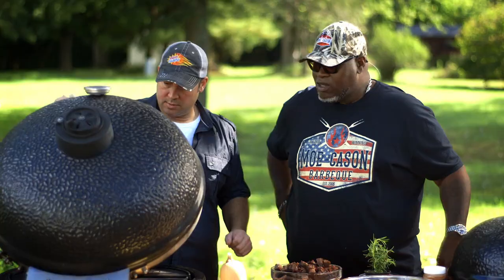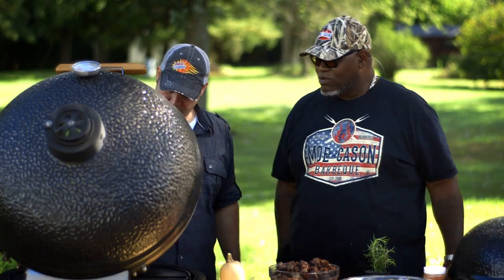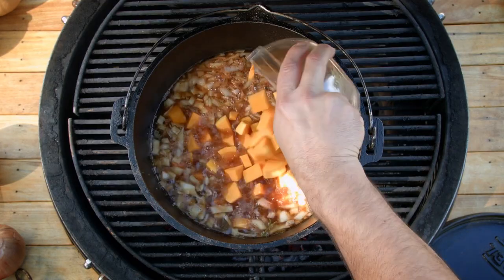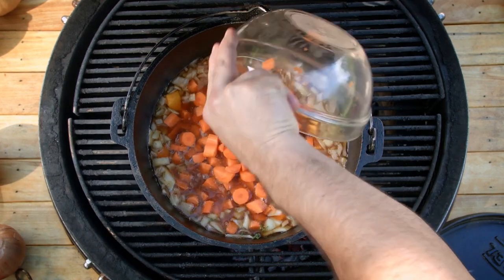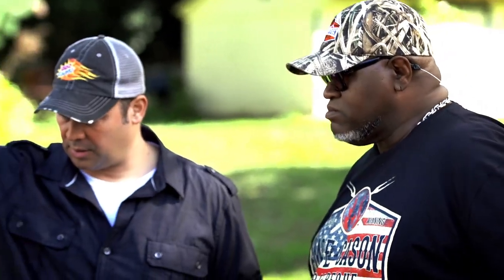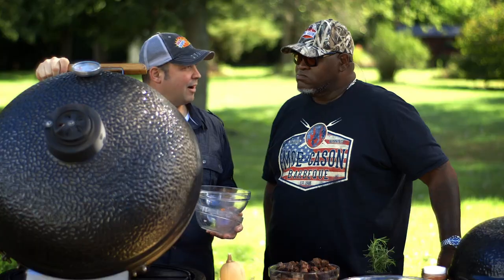We'll let this cook a little bit. Now we're going to add our squash and our carrots. We're going to close this and let it cook a little longer — 25, 30 minutes.